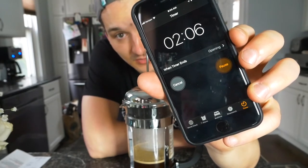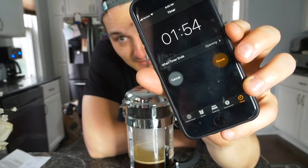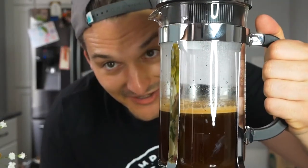I had to brew it for four minutes — we're about halfway done. We're just sitting here waiting and wishing for this coffee to be done, because I need it. No energy. I need my coffee.